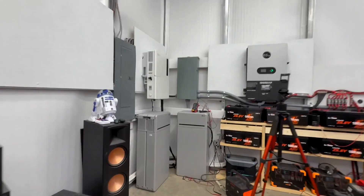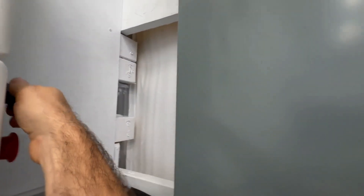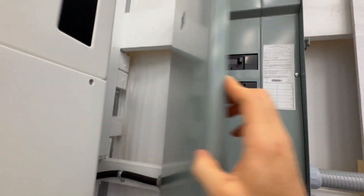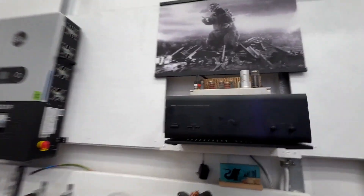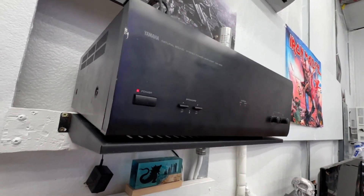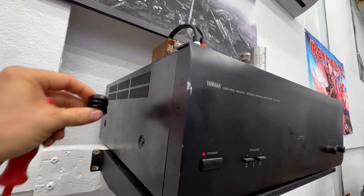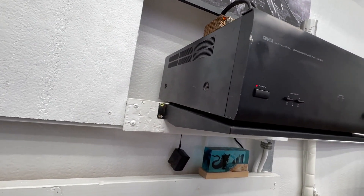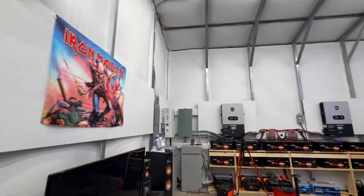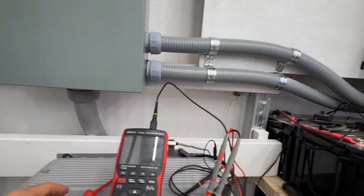Now watch this — I'm going to switch over to the 12,000 XP. I'll shut the Solus off and turn the 12,000 XP on. And it is silent. The amp is on, the protection circuit has cleared, and there is no hum whatsoever. That just shows you what the sine wave was trying to say: the 12,000 XP has a cleaner output.